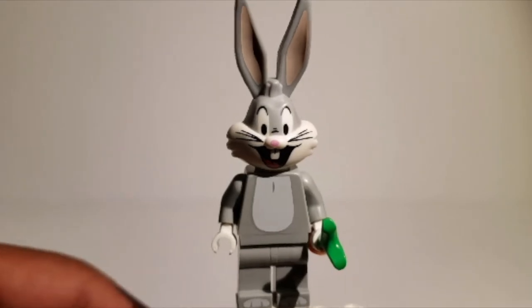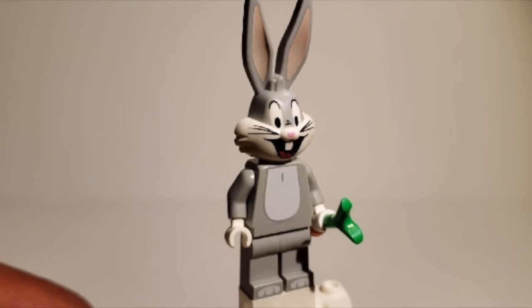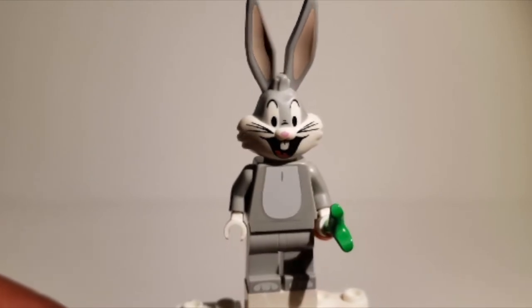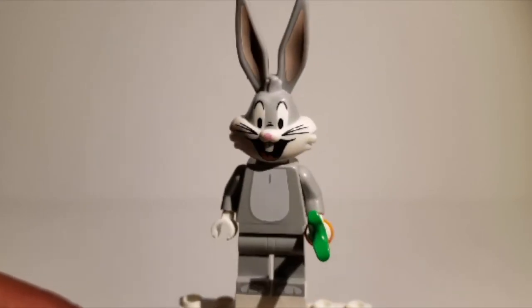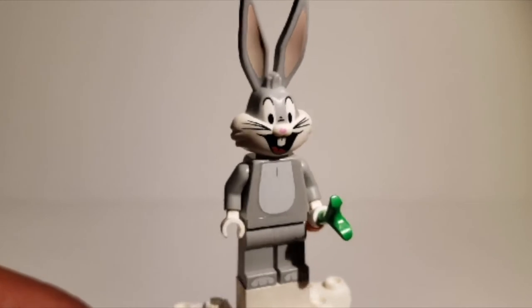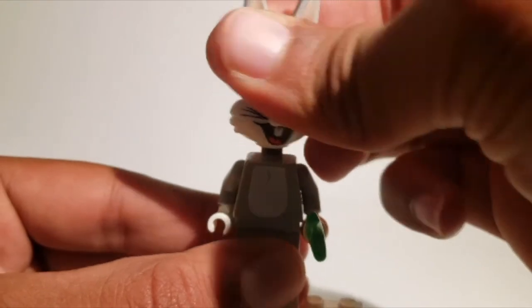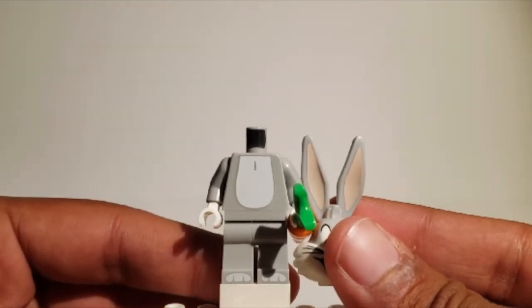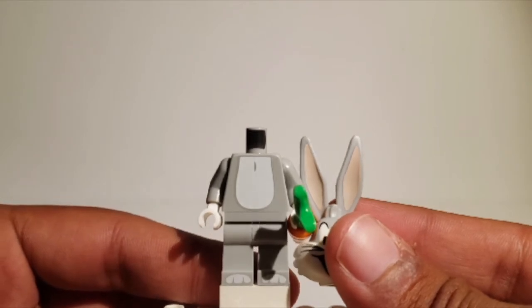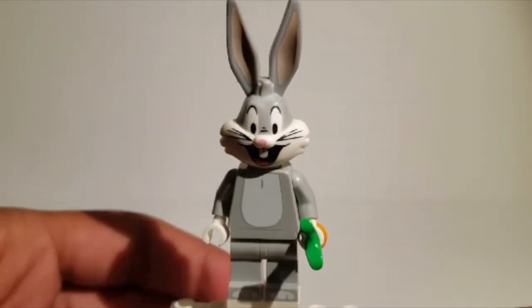This right here is Bugs Bunny, and I'll just start off by saying this is definitely the best minifigure in the whole series. I don't care about dual-molded legs, arm printing, or extreme detailing — this is just the best-looking minifigure there is. A frequently asked question is how big is his head? Well, if I take it off, it's actually almost as big as the feet and the torso, which is kind of funny, but I really like it because it definitely adds to that collectability and it looks really good.